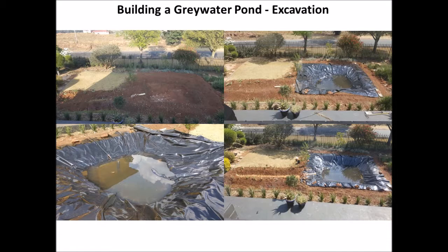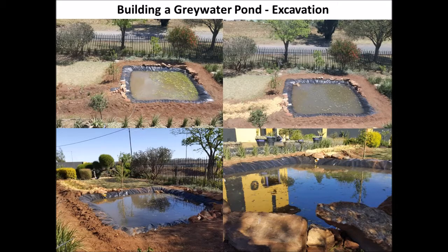You can see it more landscaped and the rubber liner has been placed in the main pond and then it's filled with water. This helps settle the liner so that you can make sure it's not going to shift once everything's done. There you can see more landscaping has been done, and in the second picture you can see the white sand which was used to act as filtration for the whole system.